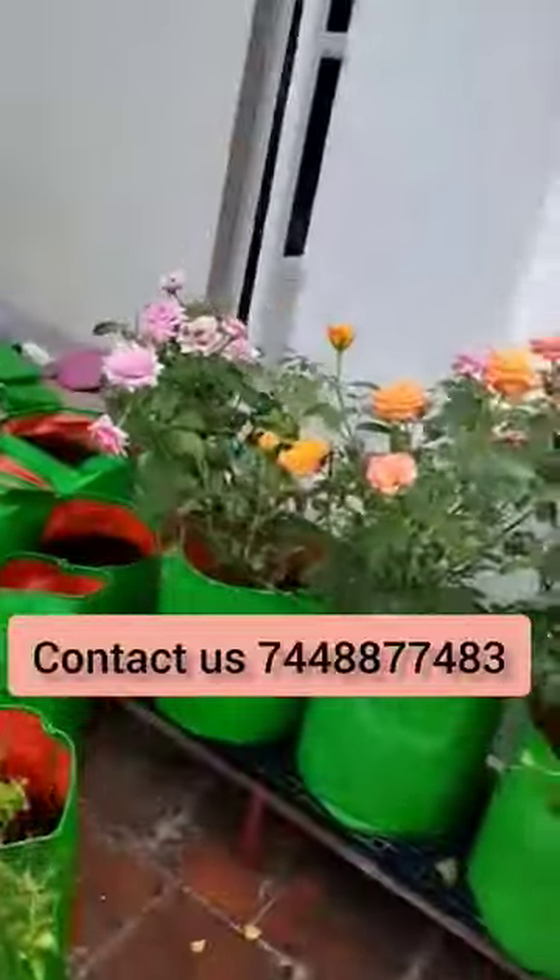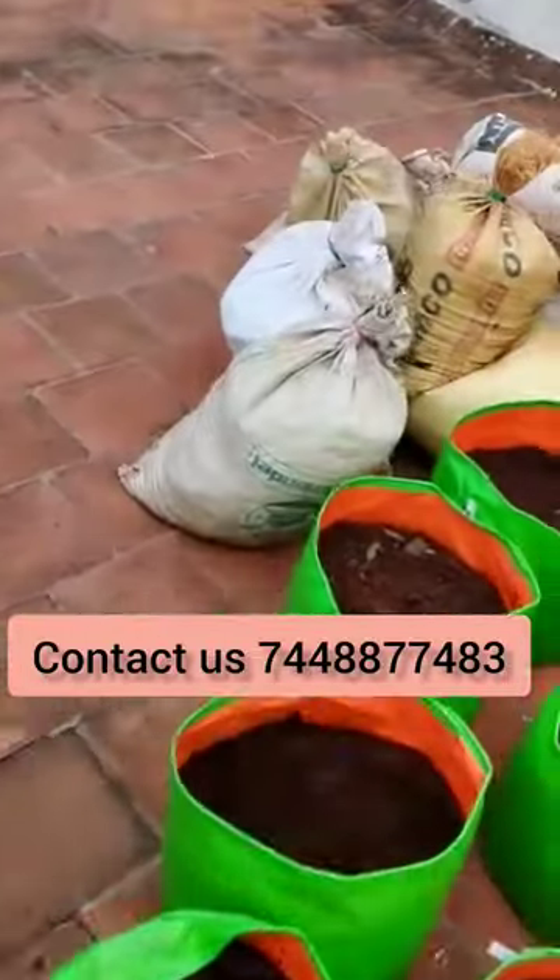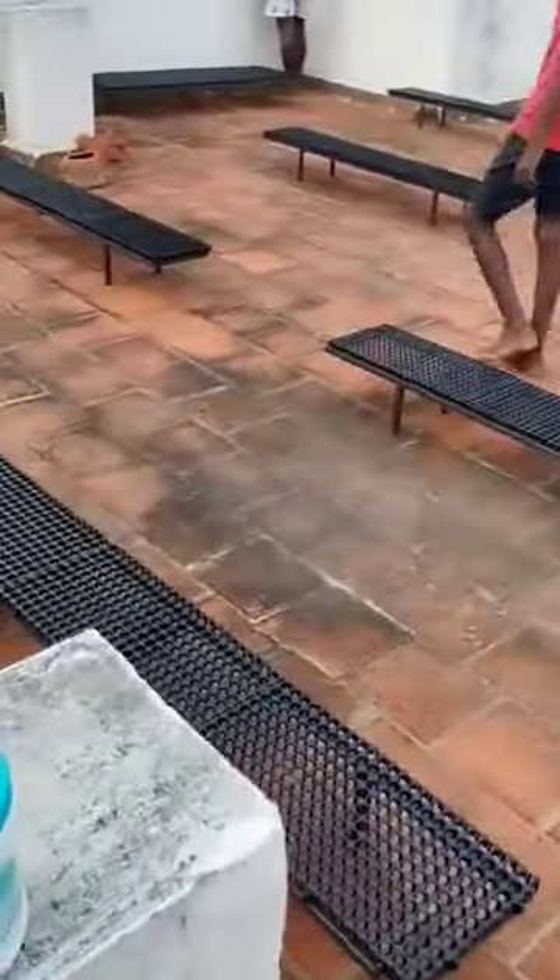If you are doing a garden setup, please check out our video. I want to make a garden setup for a proper harvest.